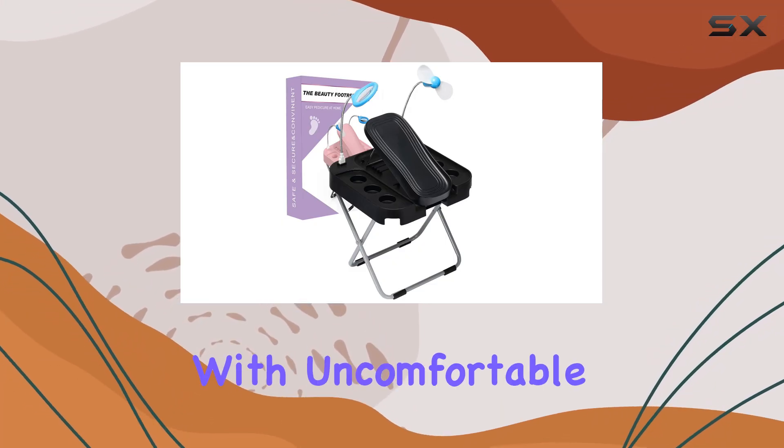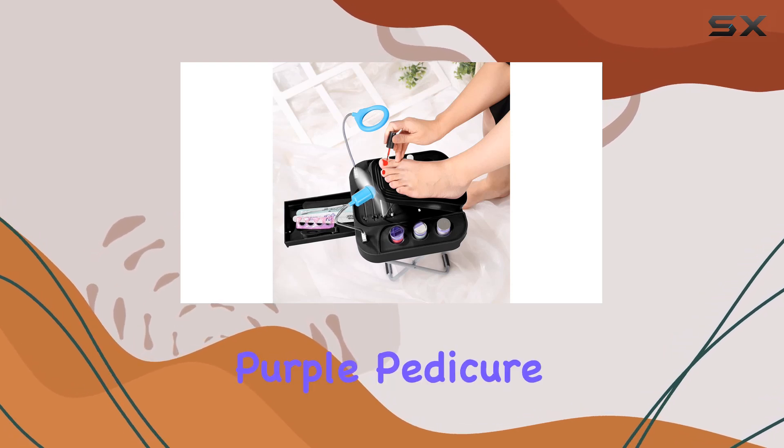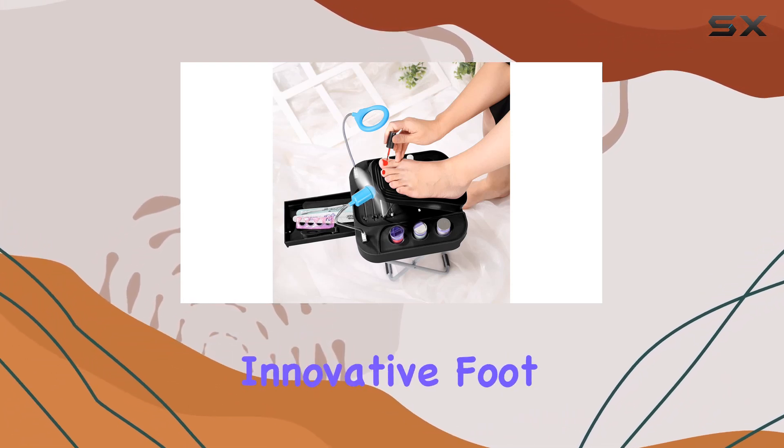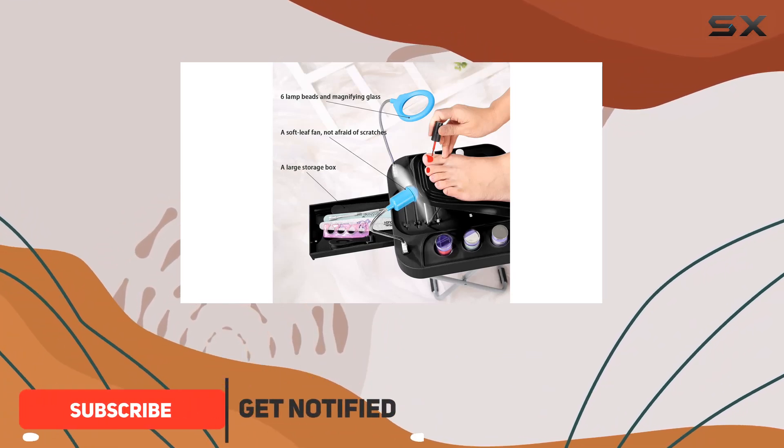Are you tired of struggling with uncomfortable positions while doing your pedicure at home? Say hello to the Purple Pedicure Footrest. This innovative footrest is every girl's dream come true, with its unique design and array of features.